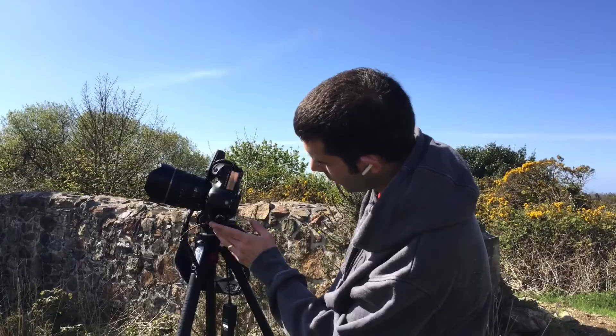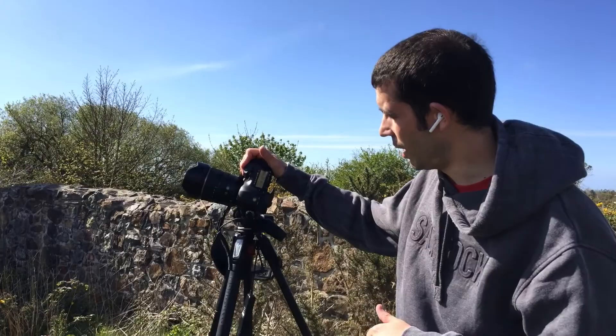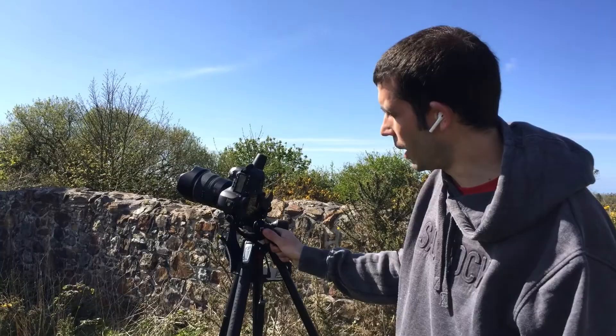We're going to be shooting in manual. We've got good bright conditions so I'm at F11. I'm on a tripod as well so we don't need to worry about hand holding. ISO 100 because we want good image quality, and then it's a case of taking a shot.